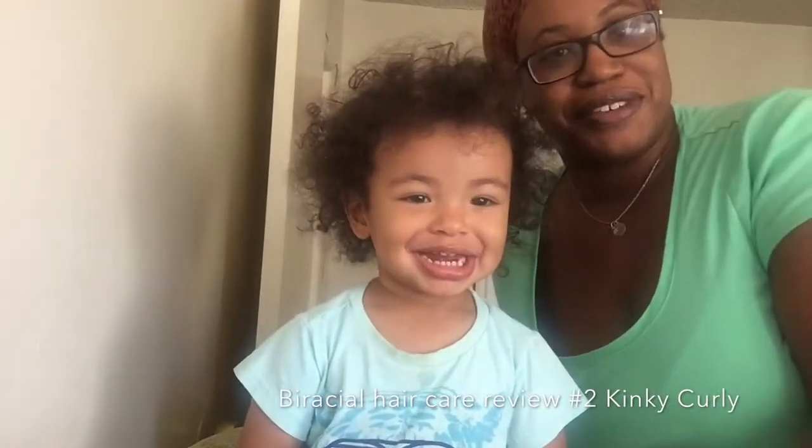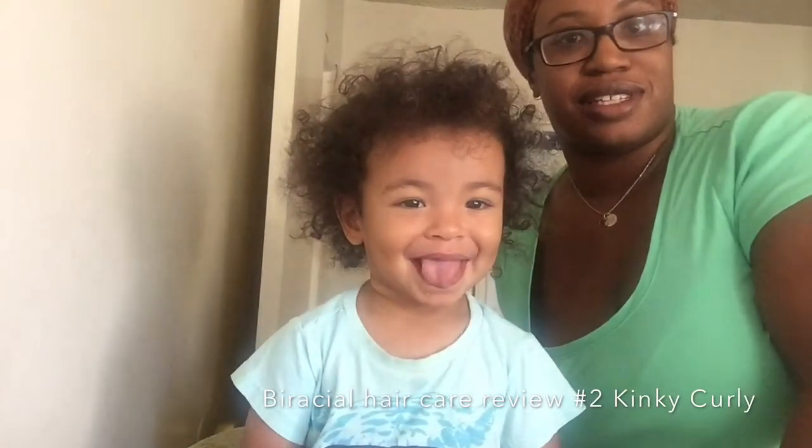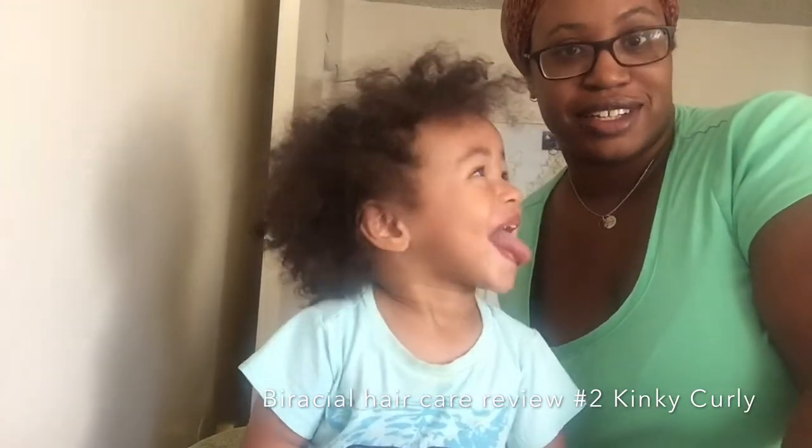Hello everyone, and welcome to another edition of Meet the Blessions, Biracial Hair Care Edition.